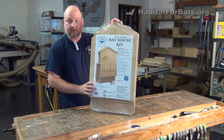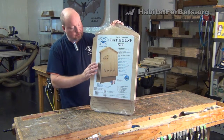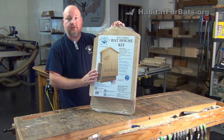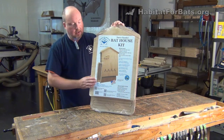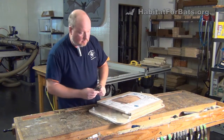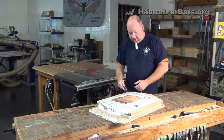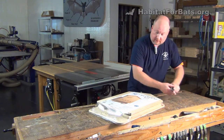It comes ready to assemble and shrink-wrapped. It has everything that you need to put it together except a driver drill. We're going to open this up and show you the pieces and parts, do a quick dry fit for you. This is just an introduction — if you want to see the actual assembly instruction video, it's a little longer and more detailed. We'll grab a knife here and open this up, cutting through the recyclable plastic. We encourage everyone to please recycle.